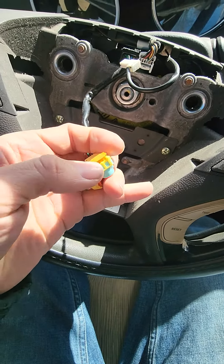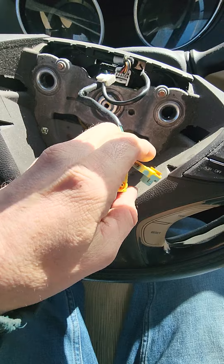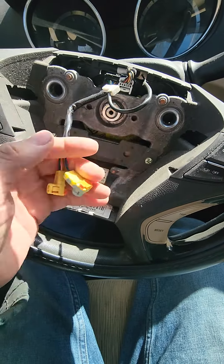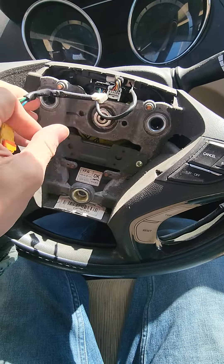You just take your screwdriver, get between there, pop them up a little bit, and then put your little screwdriver underneath the edge right here and just pop these right off. They'll come right off the airbag — super easy, nothing to it.